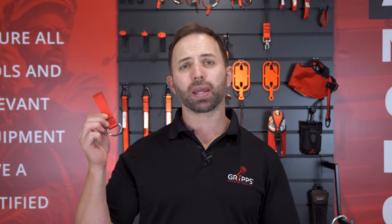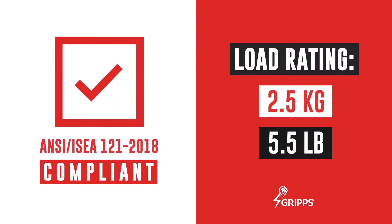The GRIP's belt loop anchors are designed to be used with the standard 50mm or 2-inch tool belt and create an instant load-rated anchor point. This item is load rated to 2.5 kilos or 5.5 pounds.